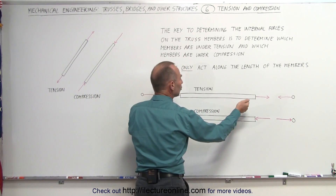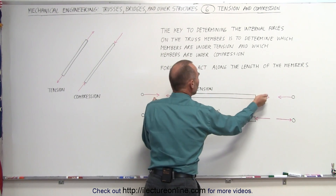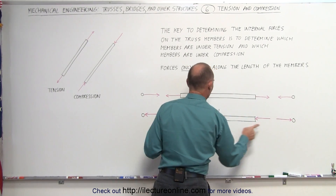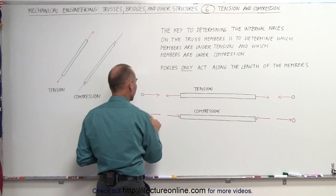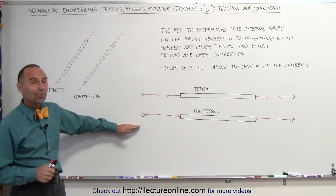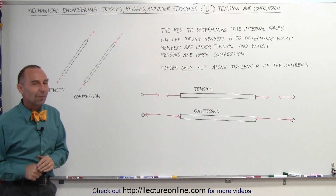If the member is under tension — if it's being pulled by the joints — that means the member is pulling on the joints, therefore there's a force on the joints in this direction. And if the members are being pushed by the joints, then the members will push back against the joints in this direction and in that direction. It would be handy to copy this down on some piece of paper and keep it handy as we start calculating the forces on the trusses, because this is the key to understanding what's happening at each joint and on each member.